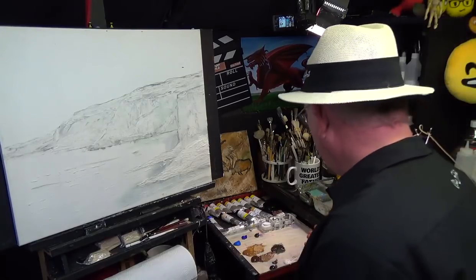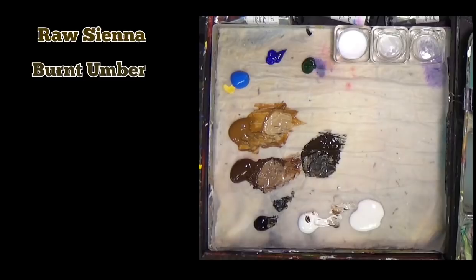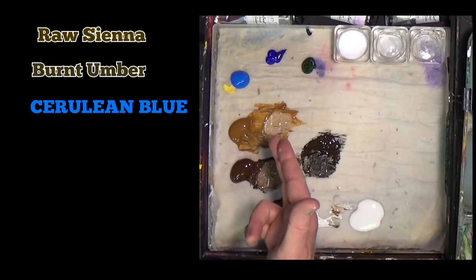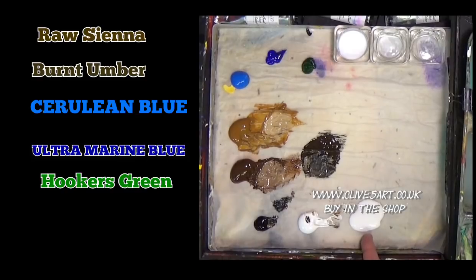I've got a messy palette because I've just done another lesson — a cave painting — so if you want to know what that is, click on the i-cards. I've got some raw sienna, some burnt umber, a little bit of black, some white, some cerulean blue, some ultramarine blue, and a little bit of green because we're going to be doing some lovely texture work on this seascape. I've also got some of my blending white, which I sell on my website, to help me blend.